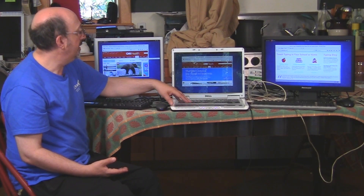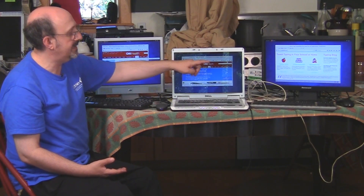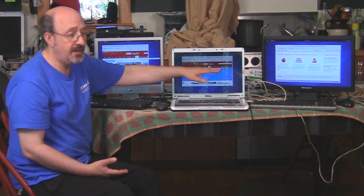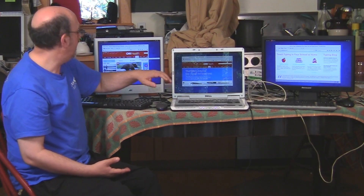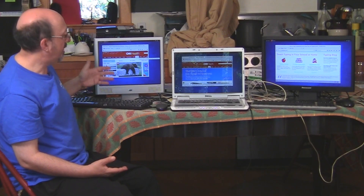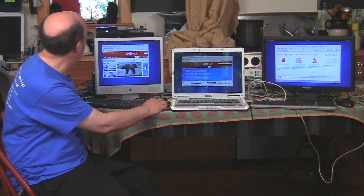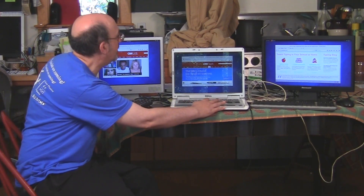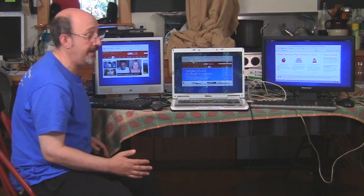And then during the school day, the teacher brings this laptop in and students could be practicing typing. There's a website called typingweb.com that I totally love — it's free. And then somebody could be checking their email or reading news. Right now I'm on the CNN website, and you can see I can be surfing the web concurrently on all three computers.